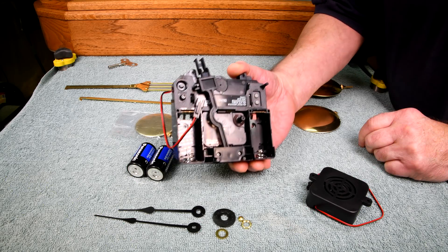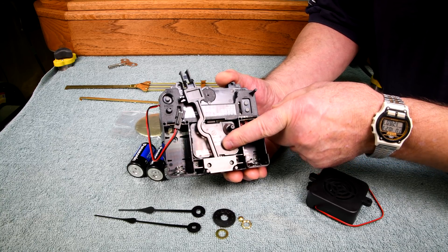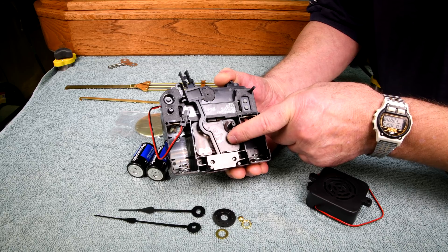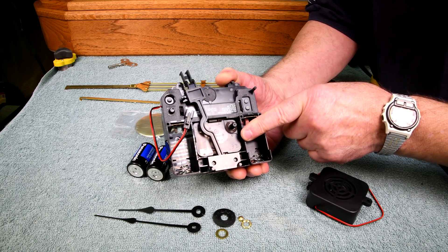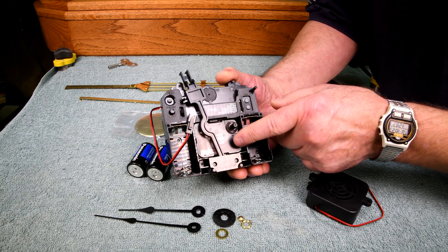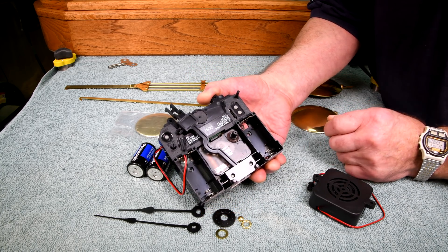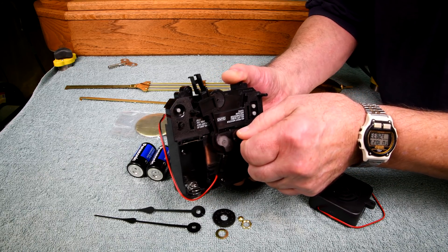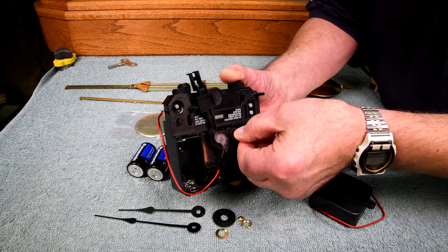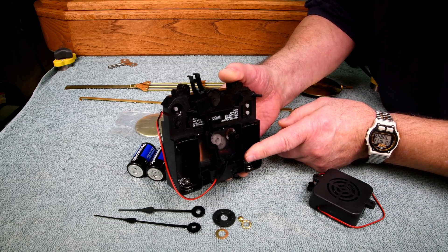The movement itself is sort of like the basic movement you have in a cheap battery-operated clock, except it has the ability to send a little signal — or shorts out something — to the computer at the top of the hour. These two units are completely separate except they are in some way connected. I've never taken one of these apart so I'm not exactly sure how it works, but when you turn it you might hear it go over 12 o'clock.